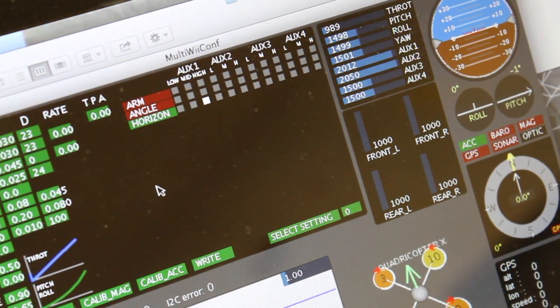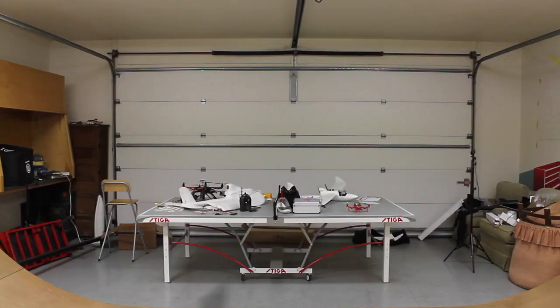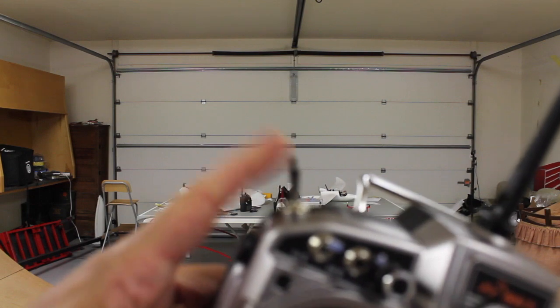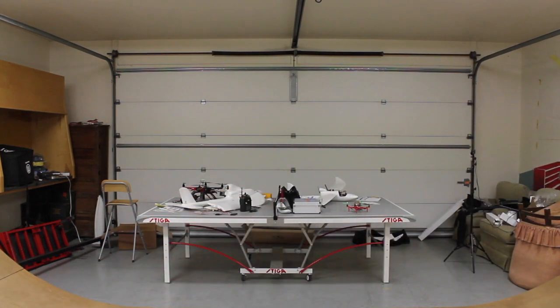We're going to go ahead and shut down the Multi-Wii GUI, disconnect, and then test Horizon self-level mode. We're going to take off in Acro mode — you can see it switches back. That's Acro, and that's going to be our Horizon self-level. Let me go ahead and arm. This is what I was flying with earlier.